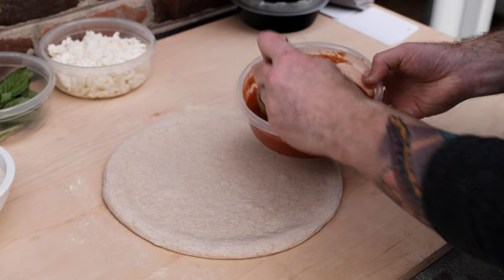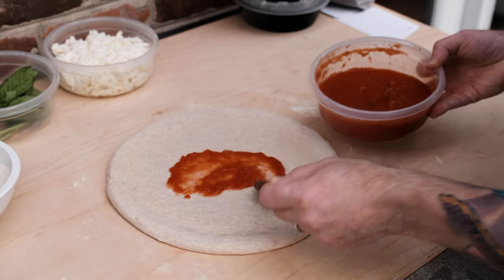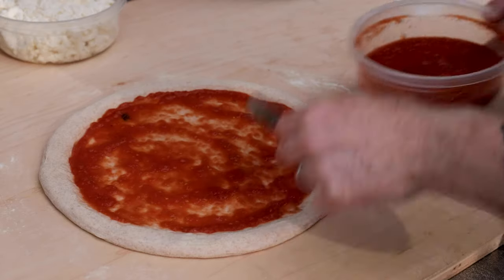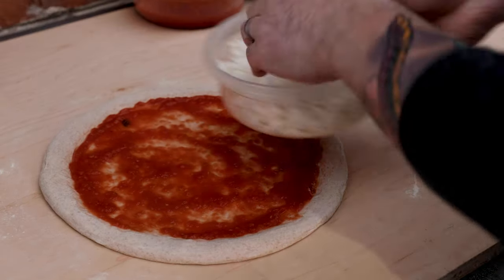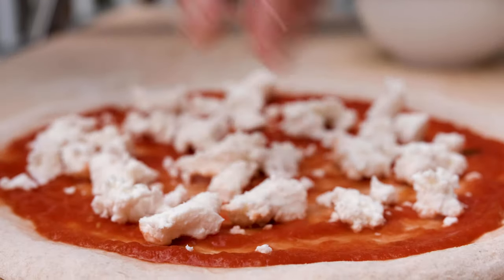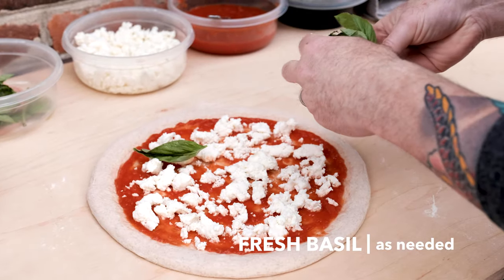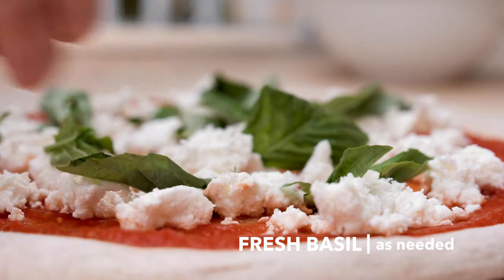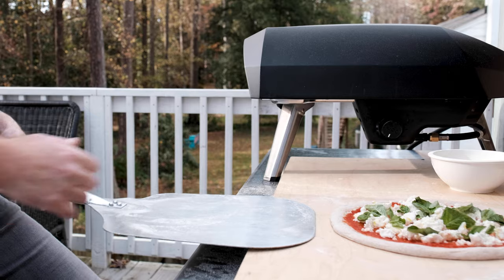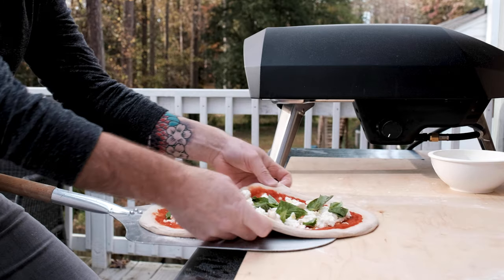For the first pizza, I always like to make a pizza margherita — it's my control pizza. Grab 80 grams of San Marzano pizza sauce and spread it evenly over the dough, up to about an inch from the edge. Follow that up with 113 grams of fresh mozzarella torn into little pieces — the smaller they are, the quicker they'll melt. Add a handful of fresh basil leaves, then top it with a good drizzle of extra virgin olive oil. Grab a peel dusted with a little flour and carefully pull the pizza onto it, reshaping if needed.